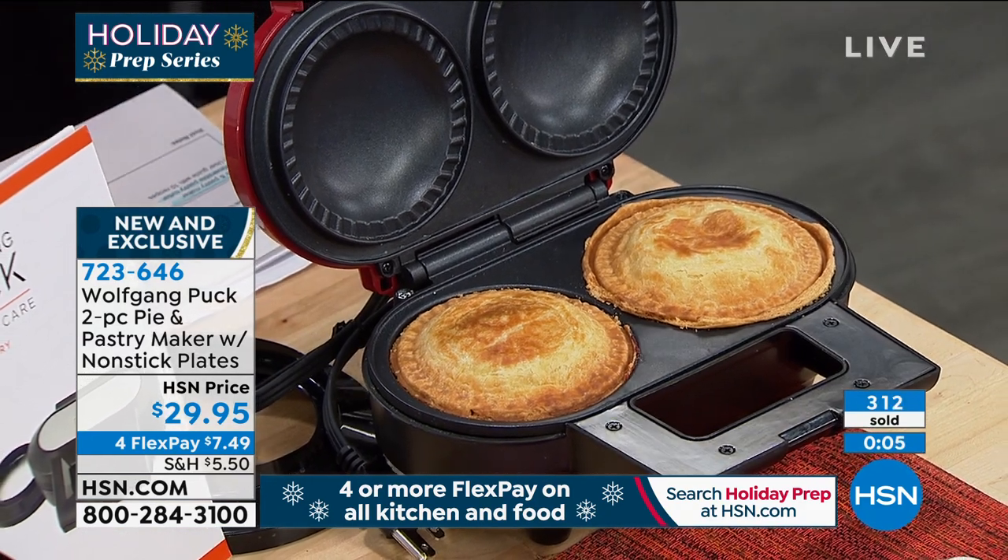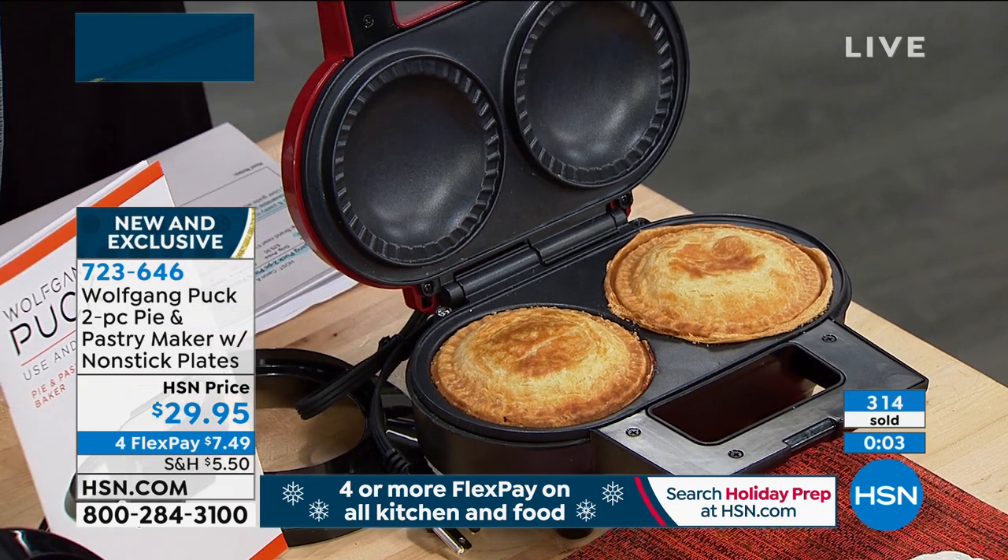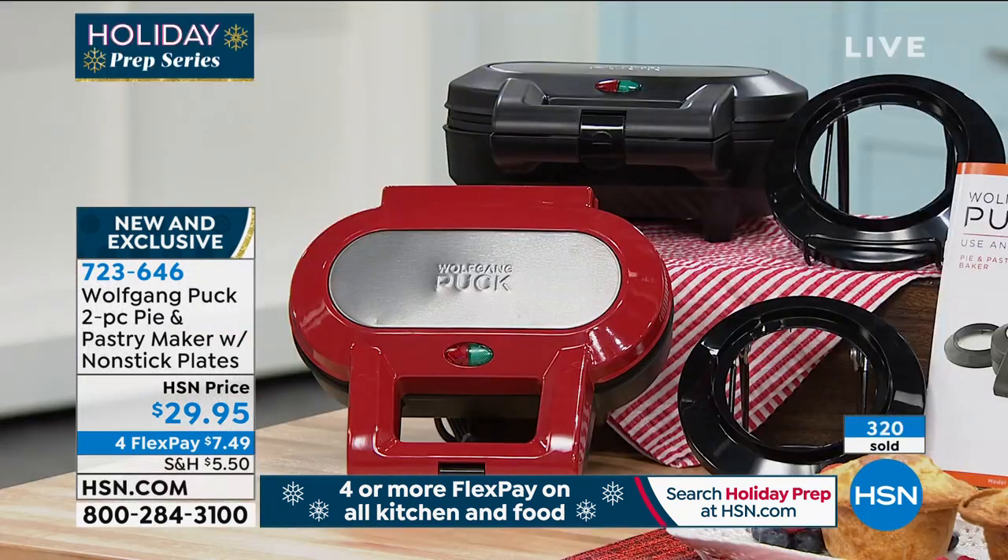Look at the affordability — $29.95, red and black available at the moment. This is going very quickly, so if you'd like it, grab it.